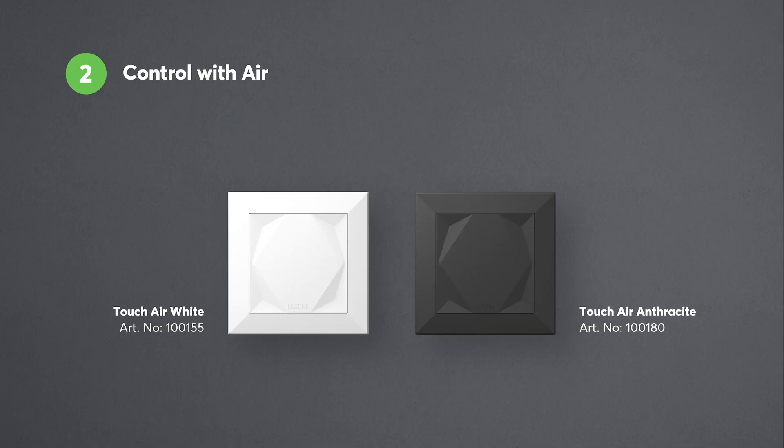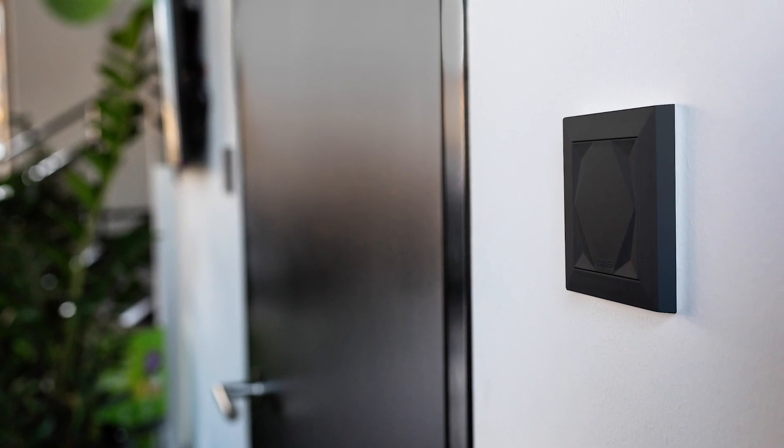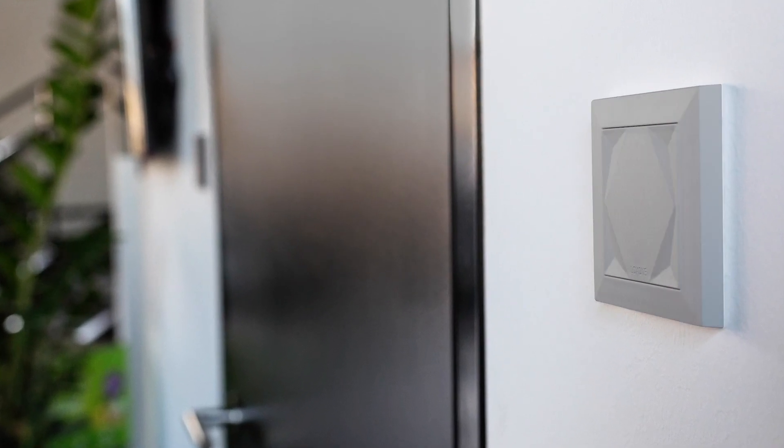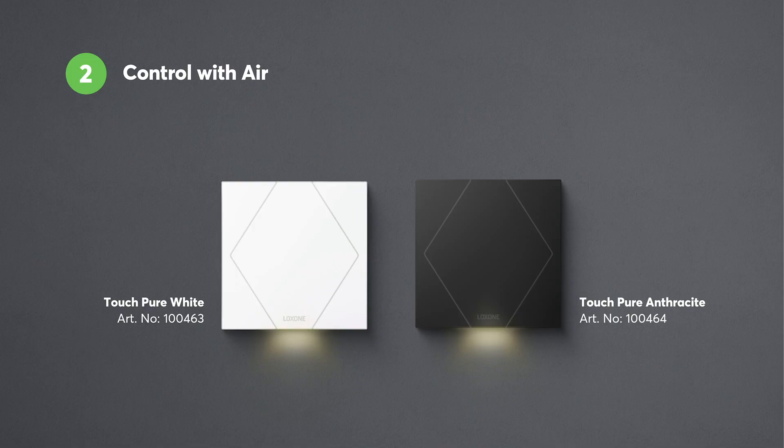When it comes to control with Loxon Air, there are various ways to operate a building automated with Loxon. One of the easiest ways is through a touch of a switch. For that, we have the Loxon Touch or the more elegant Touch Pure.